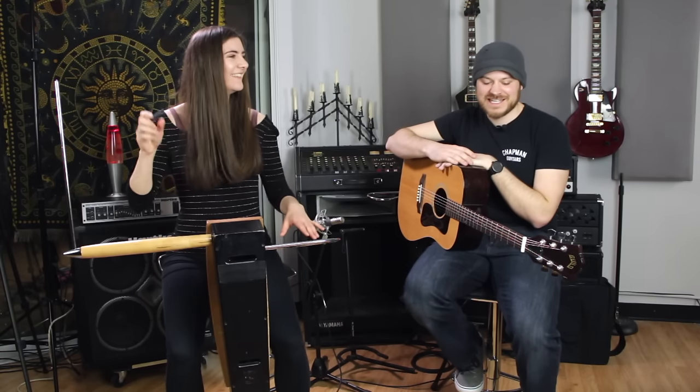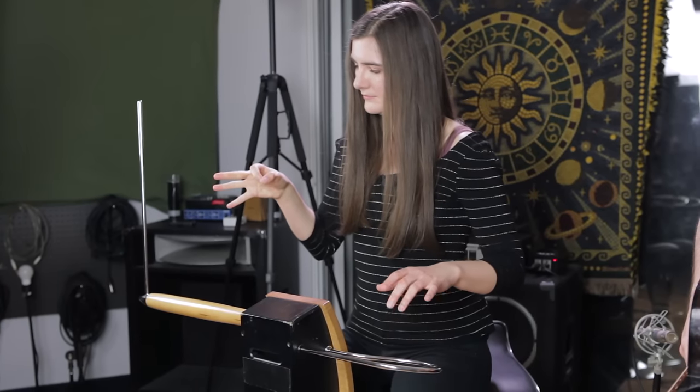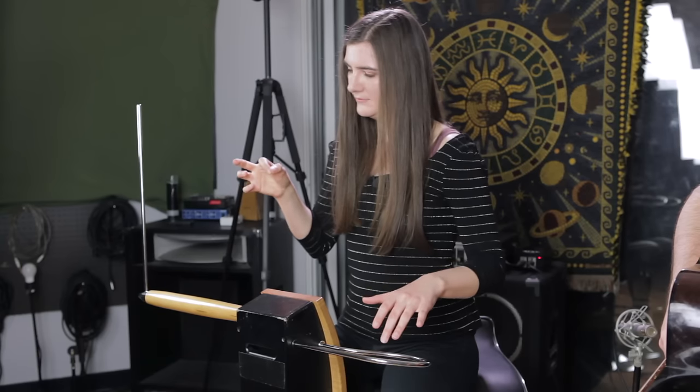Do you know Somewhere Over the Rainbow? [plays Somewhere Over the Rainbow] This would be like the sound I usually use.